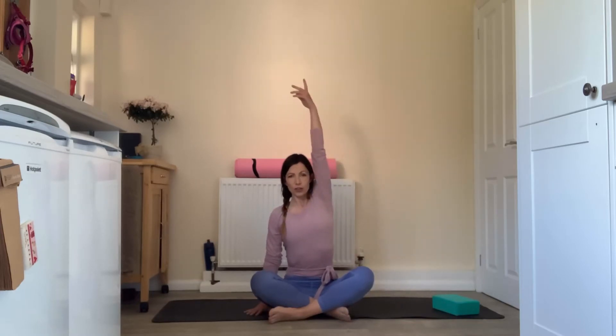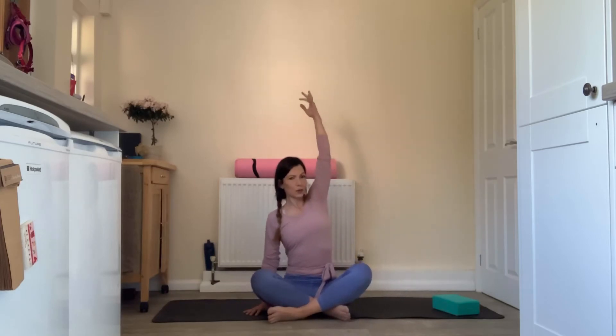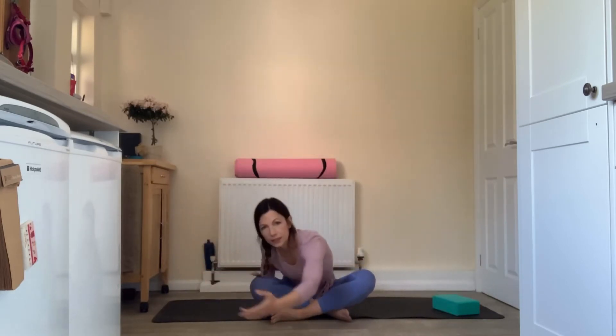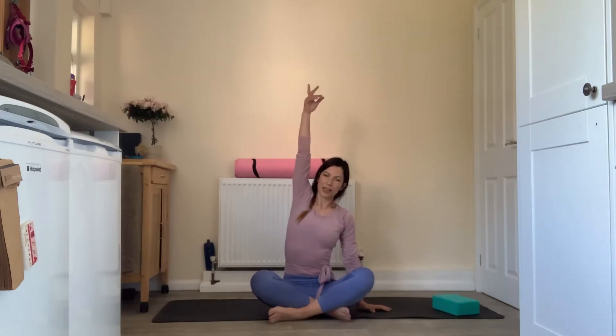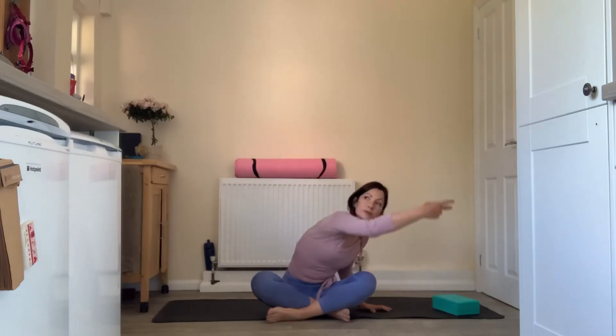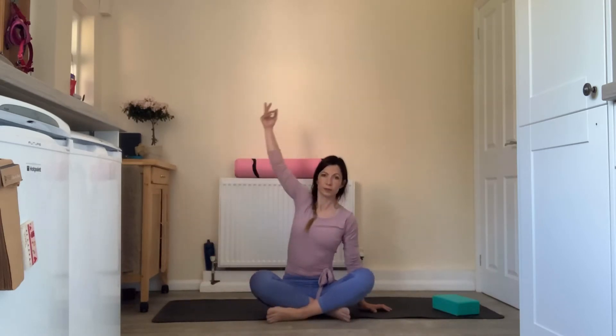Bring your left hand down to the ground, inhaling to reach your right fingertips to the ceiling, and on an exhale trace a wide swooping circle out in front. Inhale to extend and exhale to trace that wide swooping circle, just starting to warm up through the shoulders, the arms and the upper back, and get a bit of a deeper stretch into the lower back. Twice more, then repeat on the other side — right hand comes down, inhale to lift the left hand and exhale to trace that wide swooping circle.